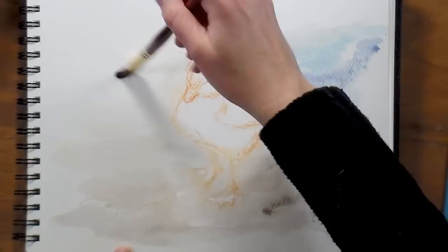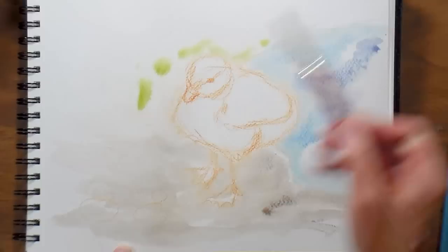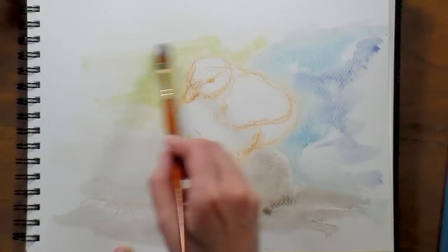I want to soften that edge there — that's the reason I want to put a background in. That way you can be real sketchy when you draw. I'm just gonna throw in a little bit of sap green and just let it kind of float out, and that just kind of takes your quick sketch and makes it a little bit more painterly.